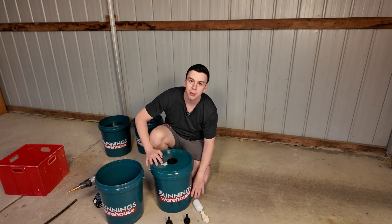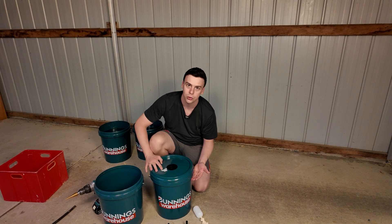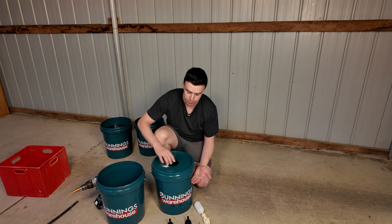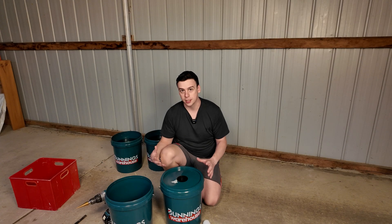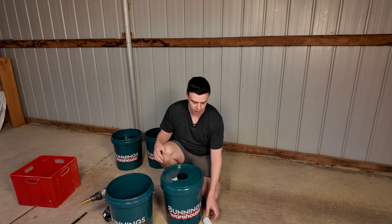In a Kratky system, we're going to keep the bucket topped up to around a third, with the top two thirds being air roots. In deep water culture, we're going to keep the water level topped up just below the net cup, and then add a stone for oxidization. Both systems have a similar sort of design — it just depends on where we want the water level.